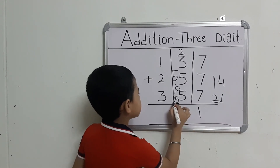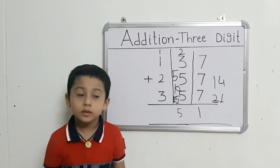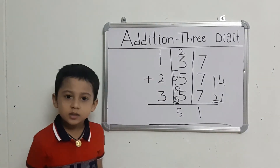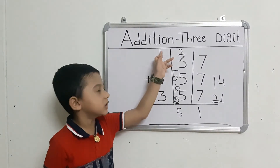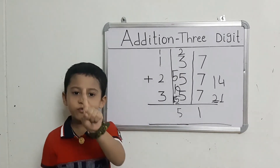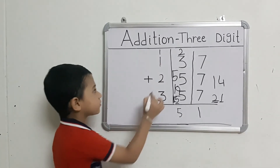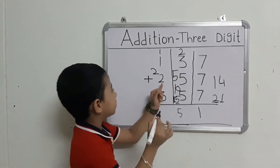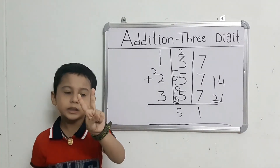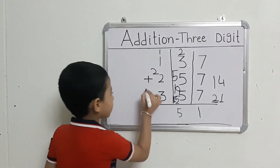This number here. Now we will add the last numbers. Leave the first number. They got 1 finger. Count: 1 after 2. They got 2 fingers. Count: 2 after 3, 4.